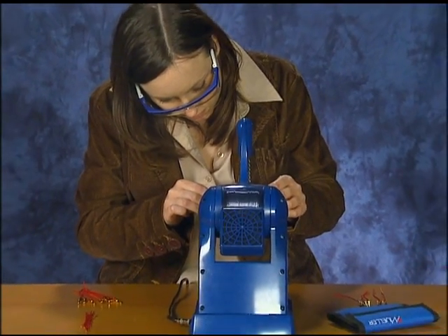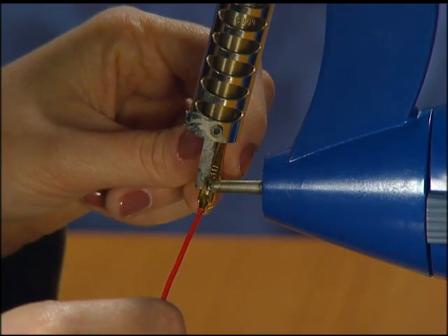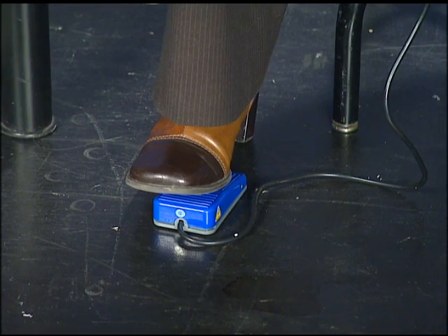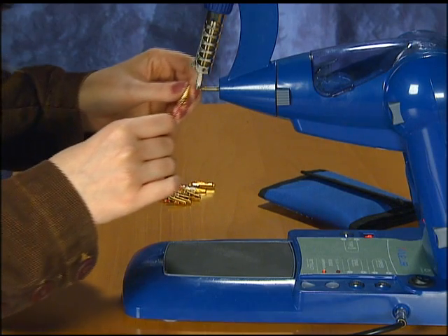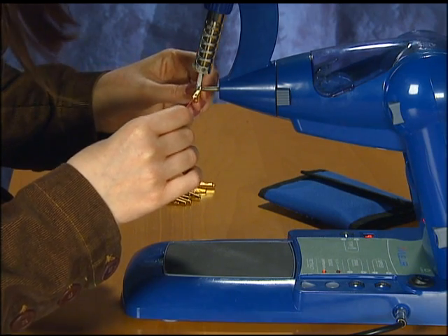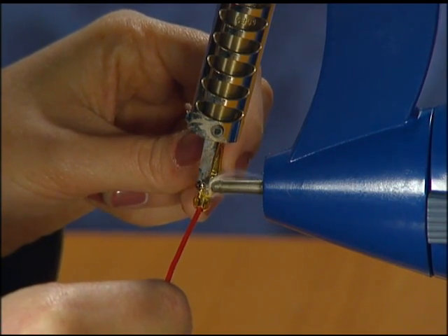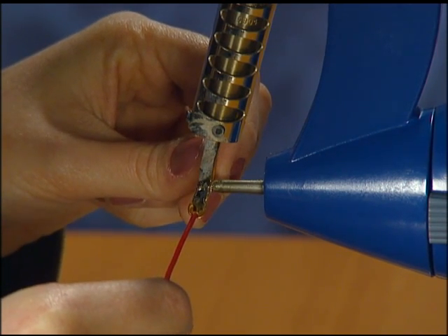Soldering with the Mueller Solder Station is a one-step process. The solder feeder tube projects horizontally toward the vertical heated tip. The operator advances the solder with an electronically controlled foot pedal, freeing the operator's hands to place the parts in a position to receive the solder. The solder makes contact with the heated tip for a controlled time interval in a precise position, creating a consistent solder joint.